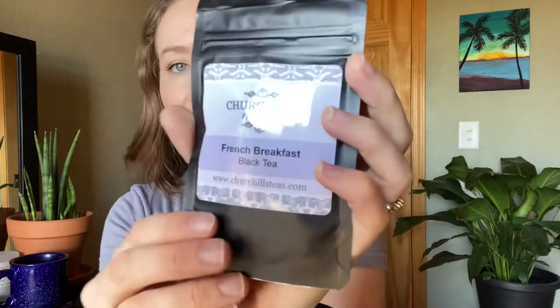So the first tea I pull out — ooh, I have never tried this brand before. This is from Churchill's Fine Teas, French Breakfast black tea. Ooh yeah, I'm excited. And look, that's a nice size amount of tea as well. Awesome. That sounds thrilling.